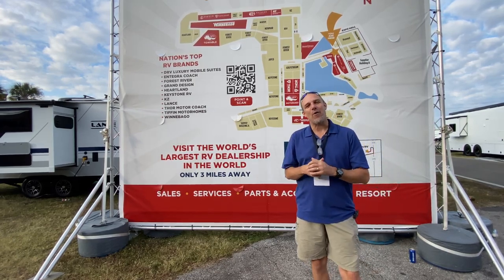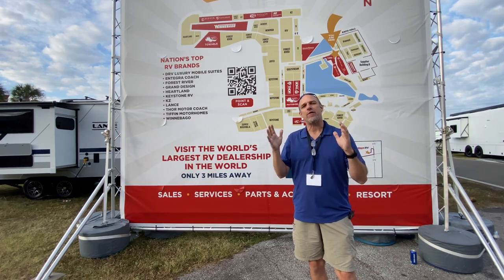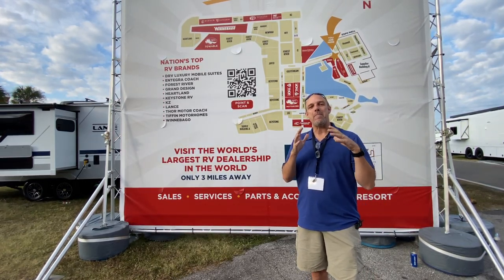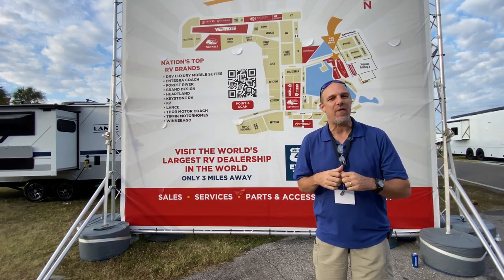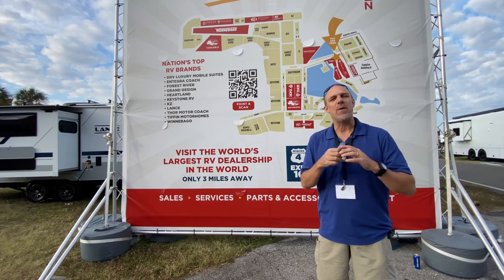Hey there Tallman clan. We're at the Florida RV Super Show and the video you're about to watch came from a longer stream. It's got one of the manufacturer reps in there with us, so it's going to be a little bit different than our normal long-form content. We hope you enjoy.